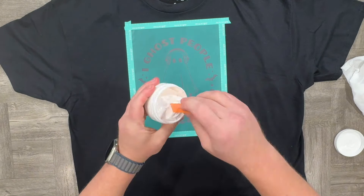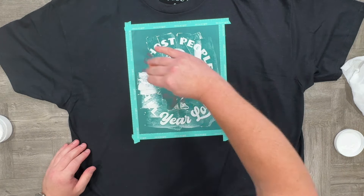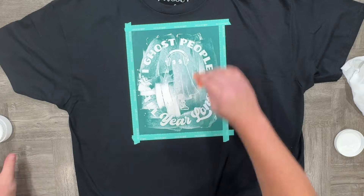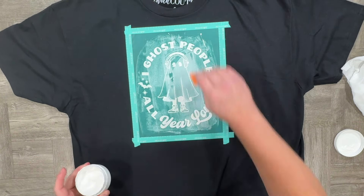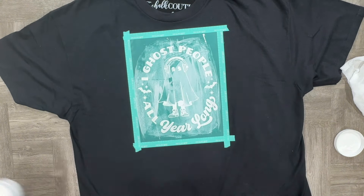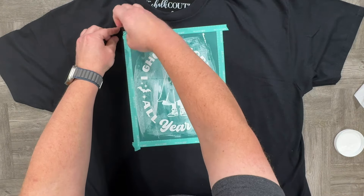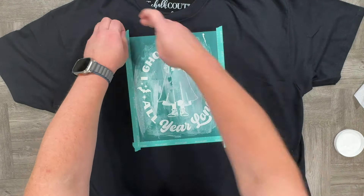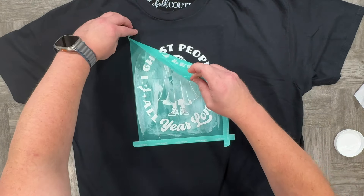I also have baby wipes ready to go, so if I do get some of this bright white paste on my fingers, I can clean my fingers so I do not contaminate the rest of the shirt. We're going to put an ample amount of bright white paste on the shirt, remove the excess, put it back into the jar, and I like to make sure I have a nice, even amount of ink on there. We're going to remove that tape.